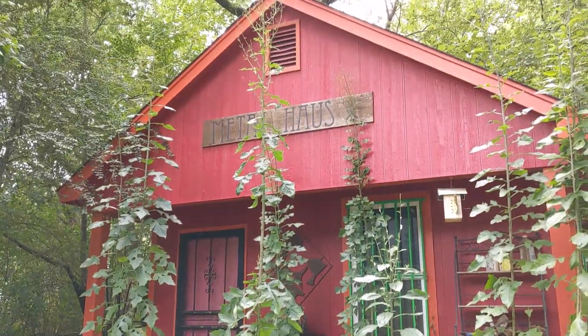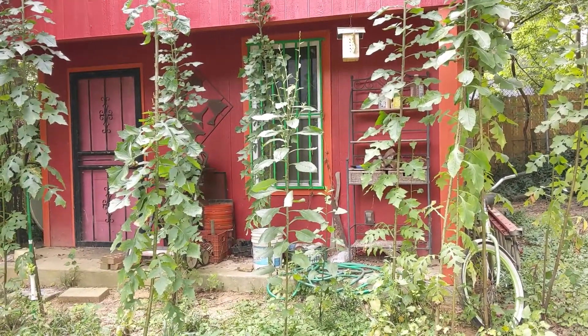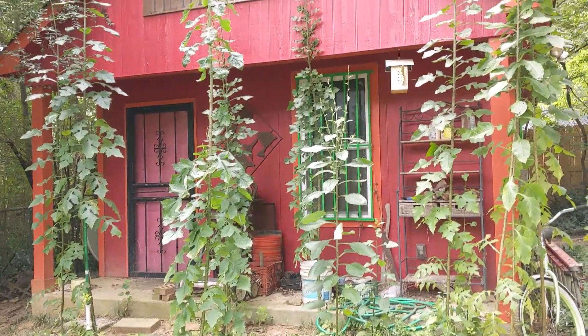I forgot to mention something: when I dried the lacticarium — and with all the products I've harvested — I'm keeping them out of the light.